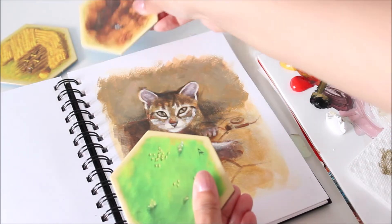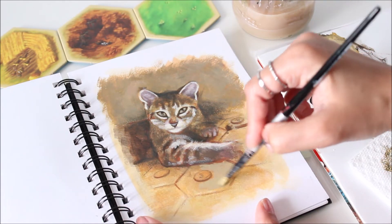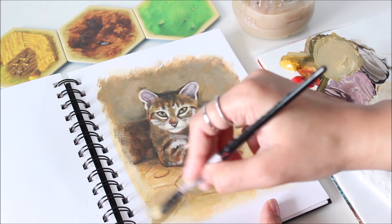Since this is in my sketchbook and also not the focal point, I'm not going to go into detail painting the Catan board. Instead, I'll use color and shapes to give the suggestion of it. Only the parts closest to the cat will have more detail.